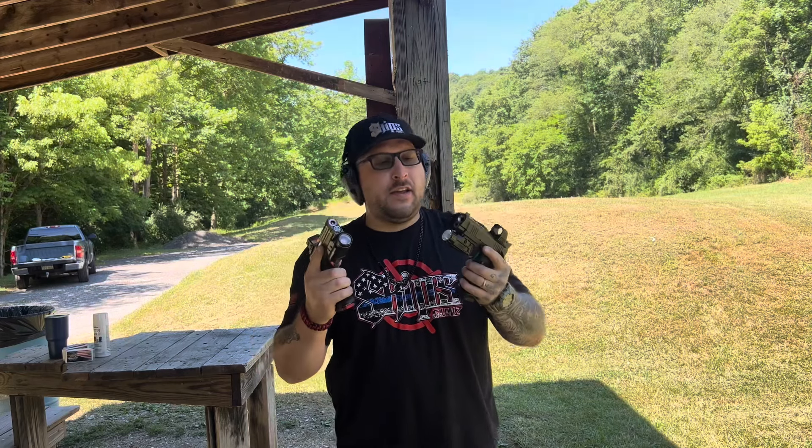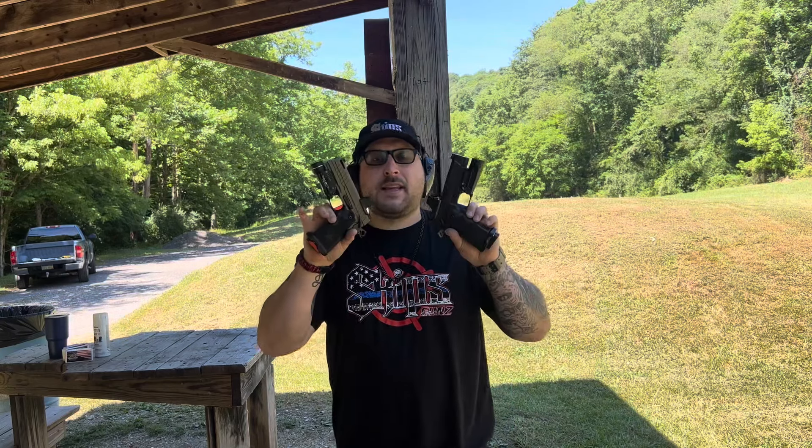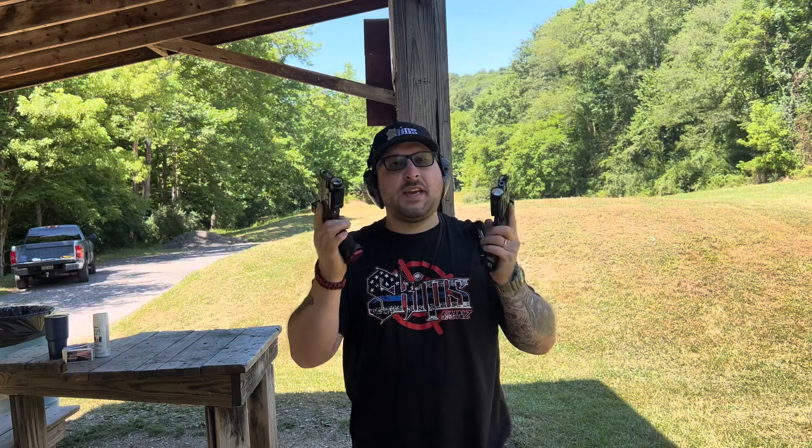What exactly are we going to do with these two guns today? Since this is slightly modified and we've been going through the ringer trying to get this thing to run reliably, let's just put them in a head-to-head and see who's going to come out on top and which one deserves a little bit more modification.